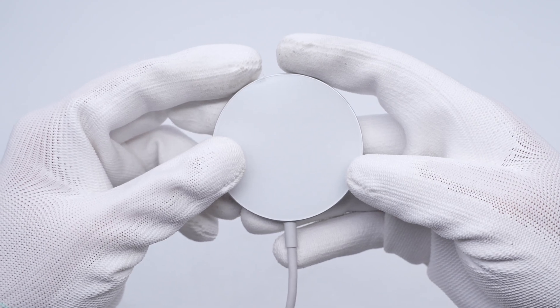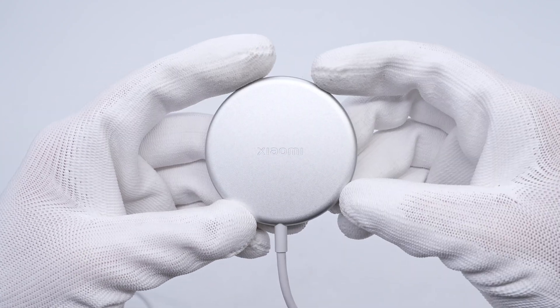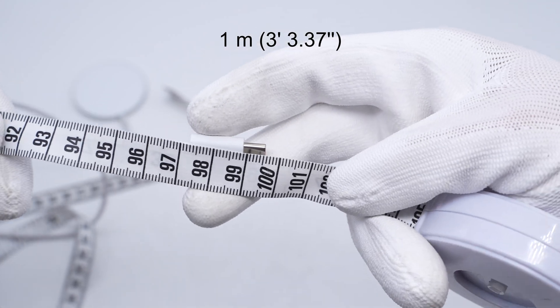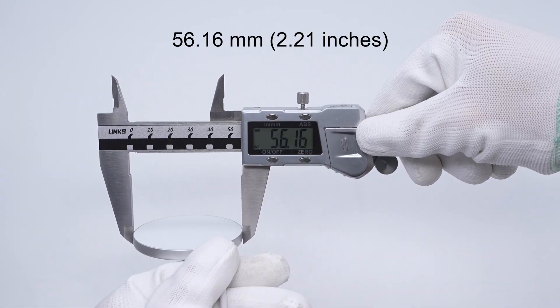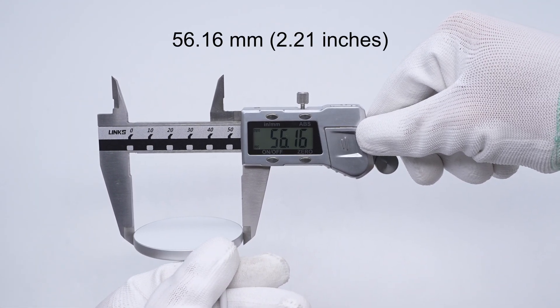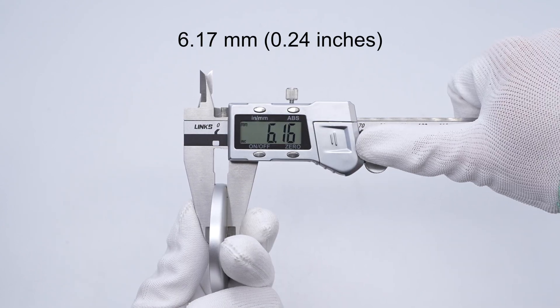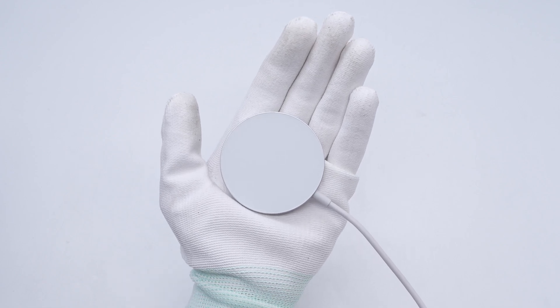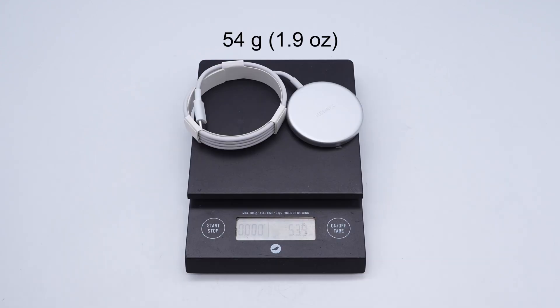The wireless charging panel is made of glass. The center of the back is engraved with Xiaomi. The length of the cable is about 1 meter. The diameter is about 56.16 millimeters and the thickness is about 6.17 millimeters. The weight is about 54 grams.